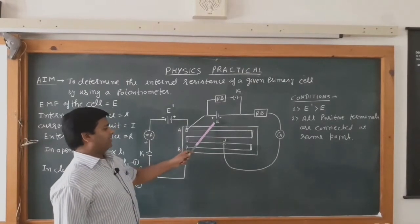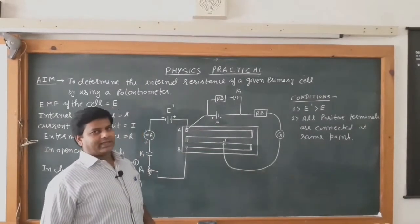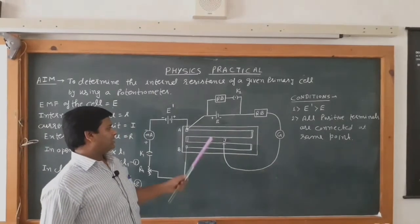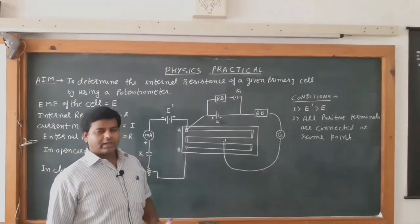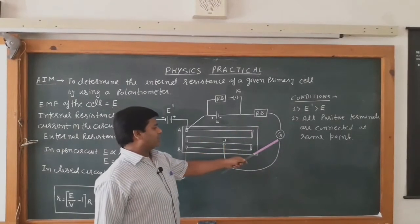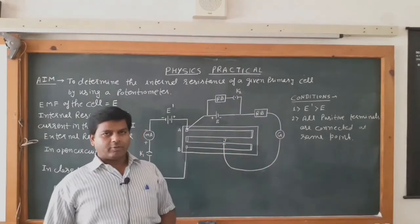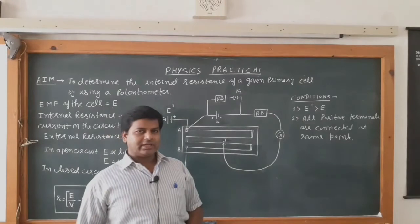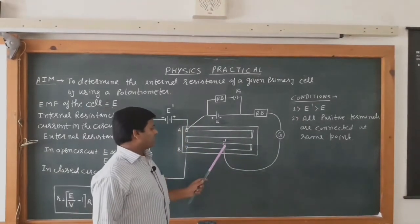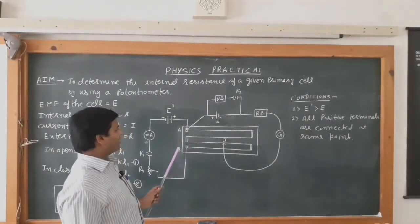At the other end, we are using the Leclanche cell, which has electrolyte NH4Cl, a carbon rod as the positive terminal (anode), and a zinc rod as the negative terminal (cathode). The galvanometer is a device by which we can detect the presence of current in a circuit. The jockey is used to slide over the potentiometer wire.